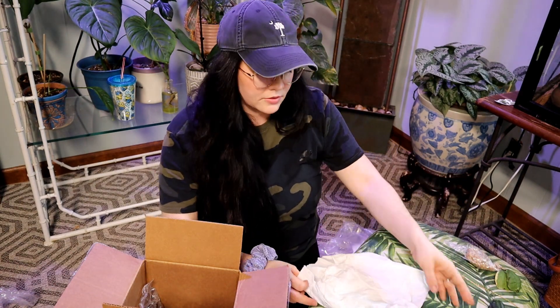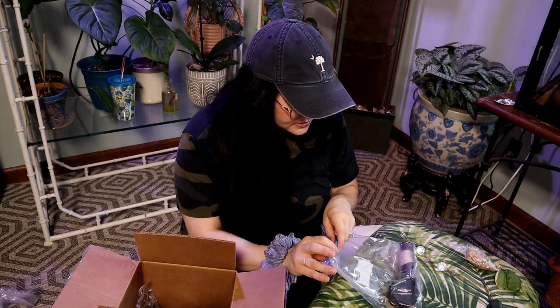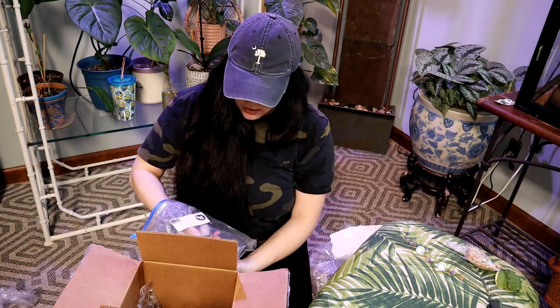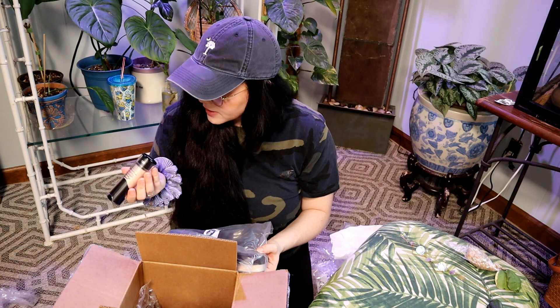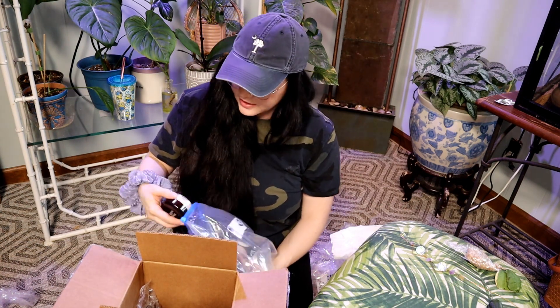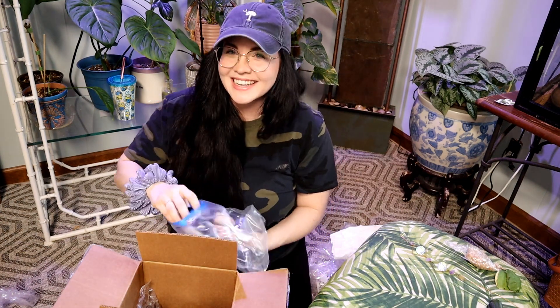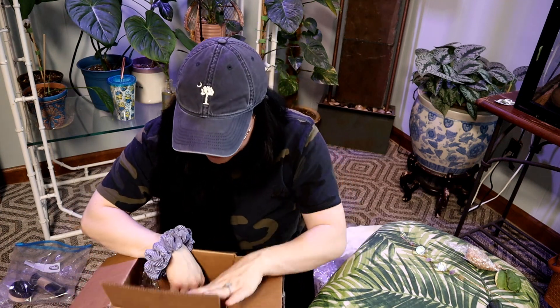One tiny little baby leaf fell off. She sent me makeup! We send each other all types of stuff. She said she had this and it would fit my pale self. I'm gonna use that — foundation and powder. Thank you for the foundation and powder.